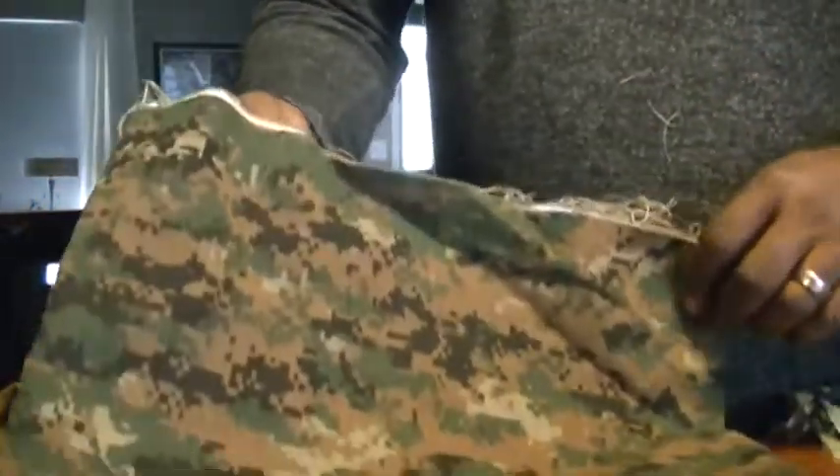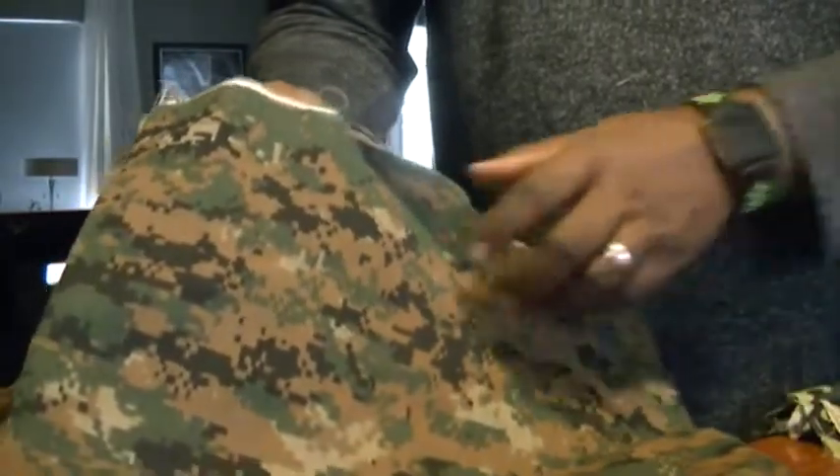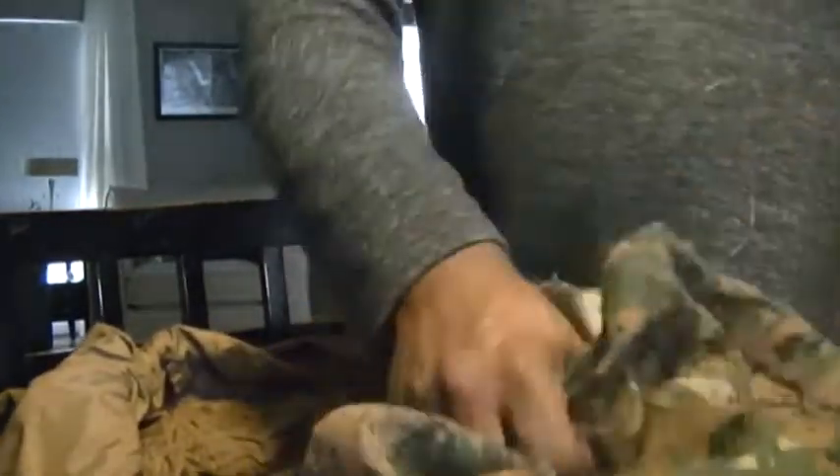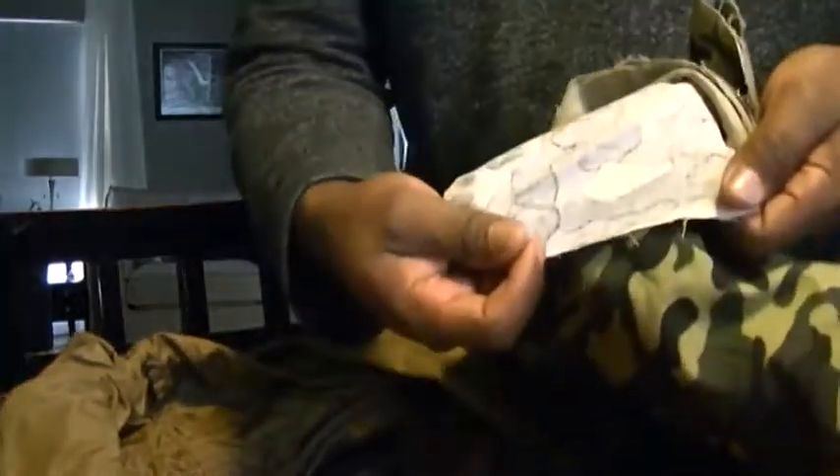I actually wanted to use a heavier fabric. I think this is more of a Marpat pattern. I don't know if this is licensed Marpat or not, but this is a Marpat pattern that I got from Joann Fabrics and I think it's a heavier fabric, because on one of these you can see white showing through because the first side is white.